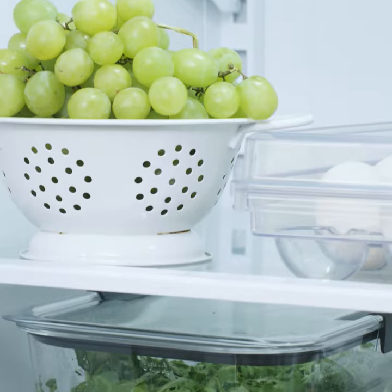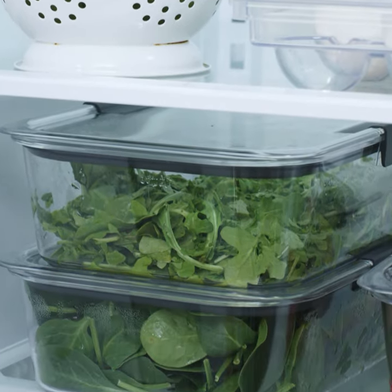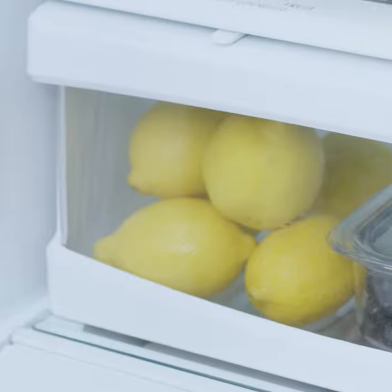Unfortunately, traditional refrigerator design does not encourage moisture production. This is because the evaporator, which is responsible for sucking out heat, is typically located in the freezer. A fan circulates the cold air the condenser produces into the fresh food section, but not before many of the water molecules in the air freeze to the surface of the condenser. As a result, the air in the fresh food section is not very moist.